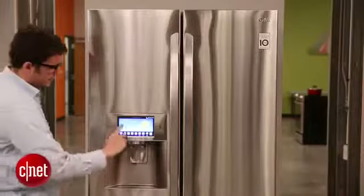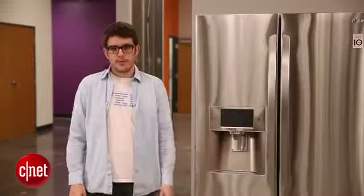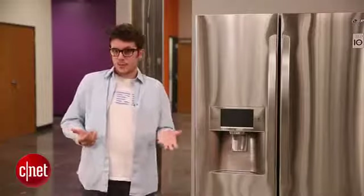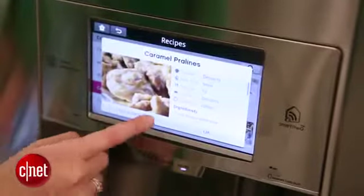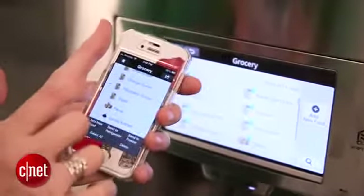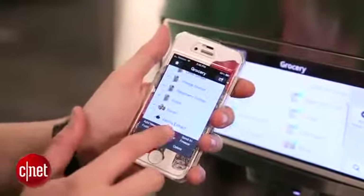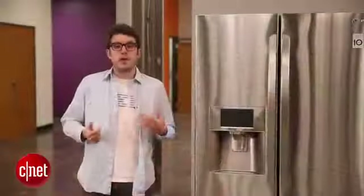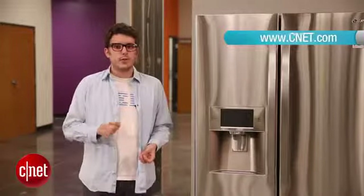And of course there are an increasing number of smart refrigerators, like the LG right here, on the market today. If you want a smart fridge, take a look at them — they've got some cool features. This one's got a touch screen. There are some you can control with your smartphone. There are others that have smart energy efficiency settings, and those are kind of valuable because in most houses the refrigerator is the biggest power hog. For more helpful buying info, check out the rest of our buying guide and also check out our review section to see which refrigerators we like the most.